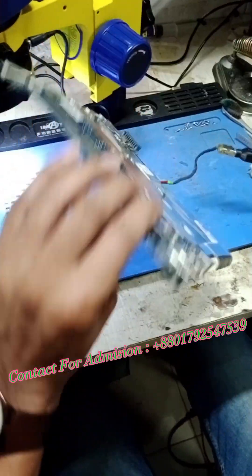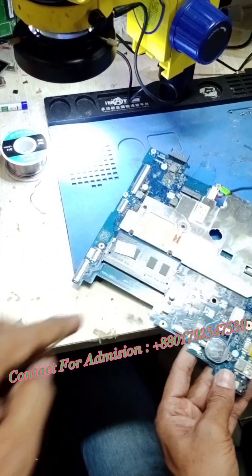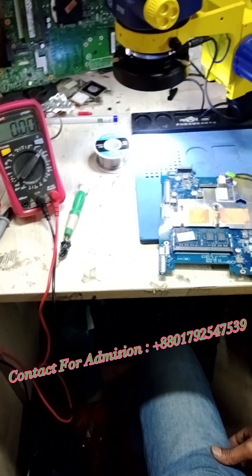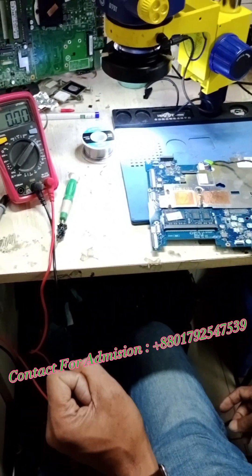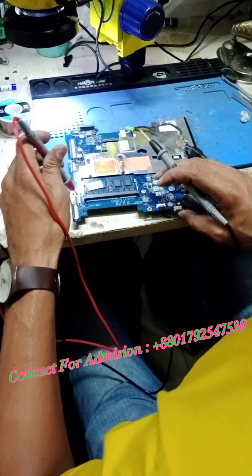Power switch is ready. I'll do this, Inshallah. This costs about $20.